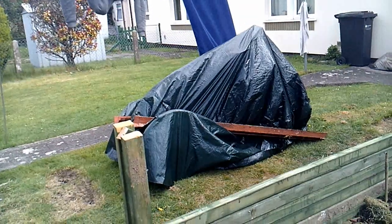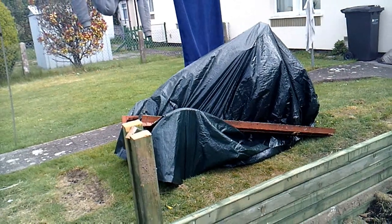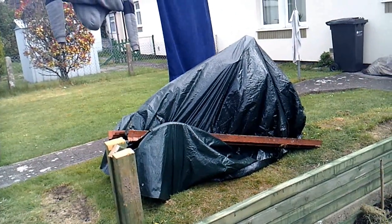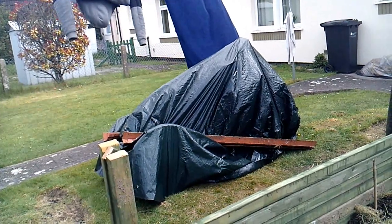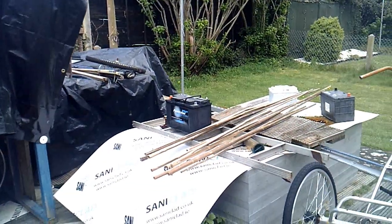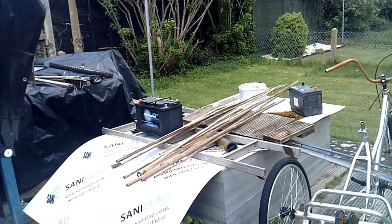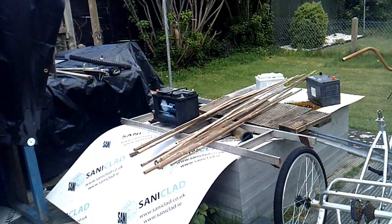Underneath there is the trike that me and Kevin are working on — it's all finished, just waiting for the carer to come round and see if she likes it, and still wants it. I've got three batteries I want to have a go at rejuvenating, but at the moment they're keeping the solar panels covered and safe.